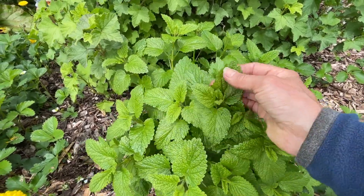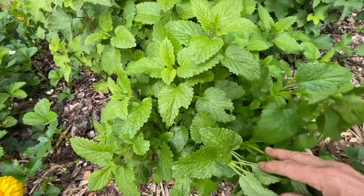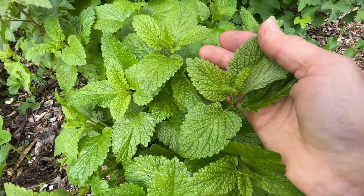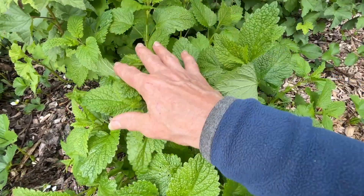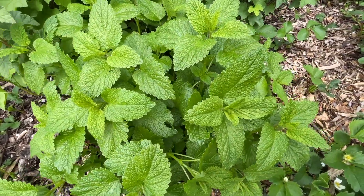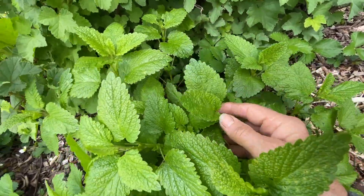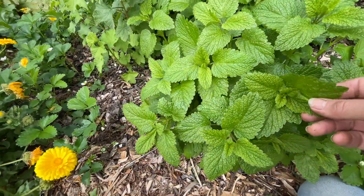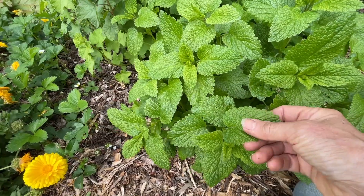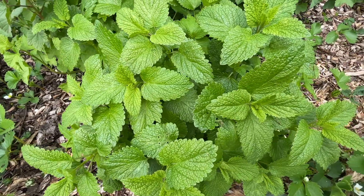Right next to it I've got a patch of lemon balm which is looking beautiful at this time of year, growing vigorously. I used to just use this as a bit of a mulch but I did find it takes root very readily, so being in the mint family you do have to be a bit careful of where you put it. I used to feed it to the chickens and found it growing all in the chicken yard as well, so just be very wary with your lemon balm. It's great in a compost though if you've got an abundance.